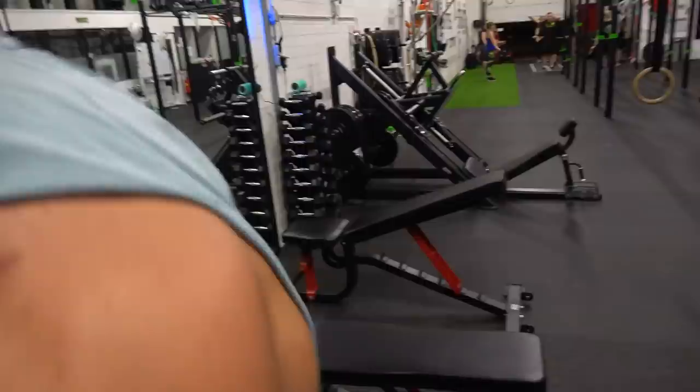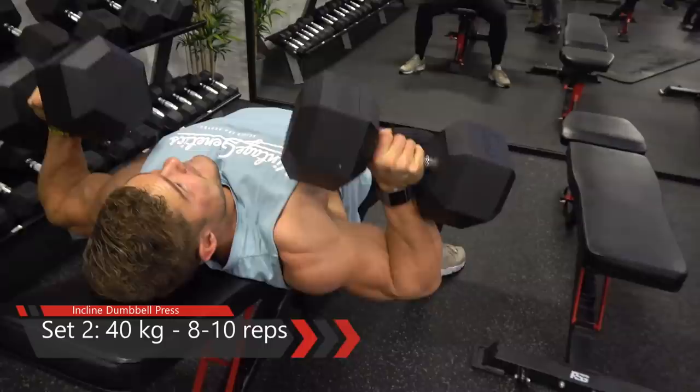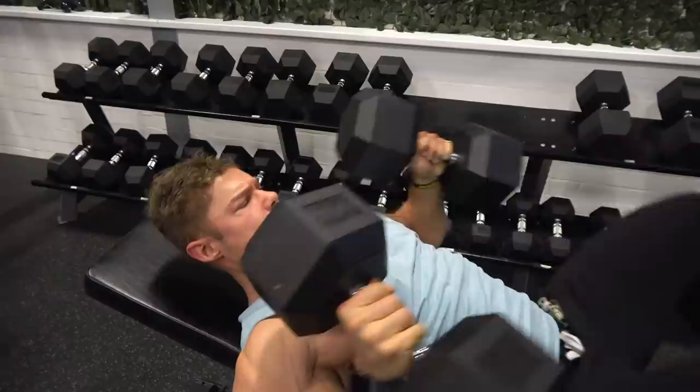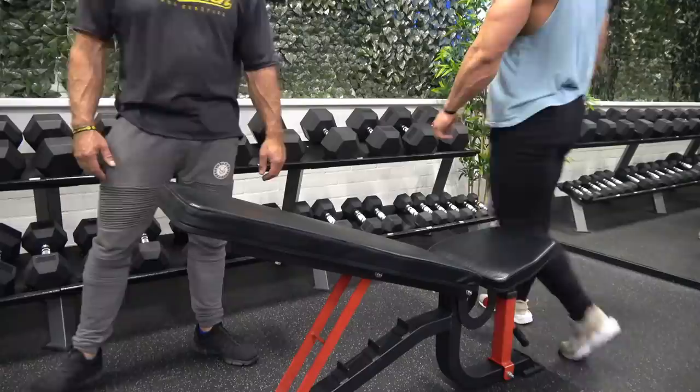So it's already tired, and then I do again a press — another compound exercise — that allows other muscles to aid your chest in finishing it off to the max. Your triceps are now able to help your chest.